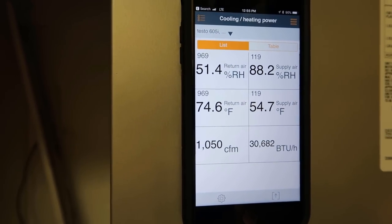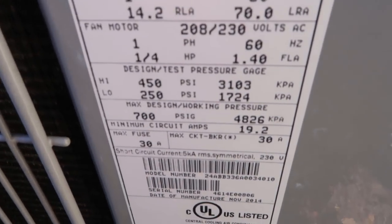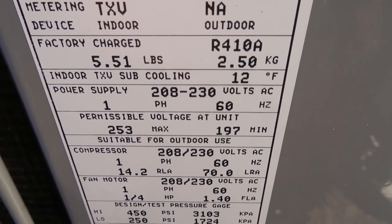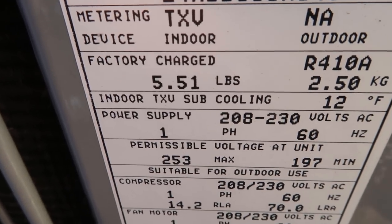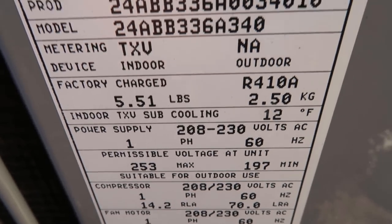If you look at this data tag, you can see that it says indoor TXV subcooling 12 degrees and metering device indoor TXV. But we don't have a TXV — we have a piston — but we're putting in a TXV. Because we're cool like that.